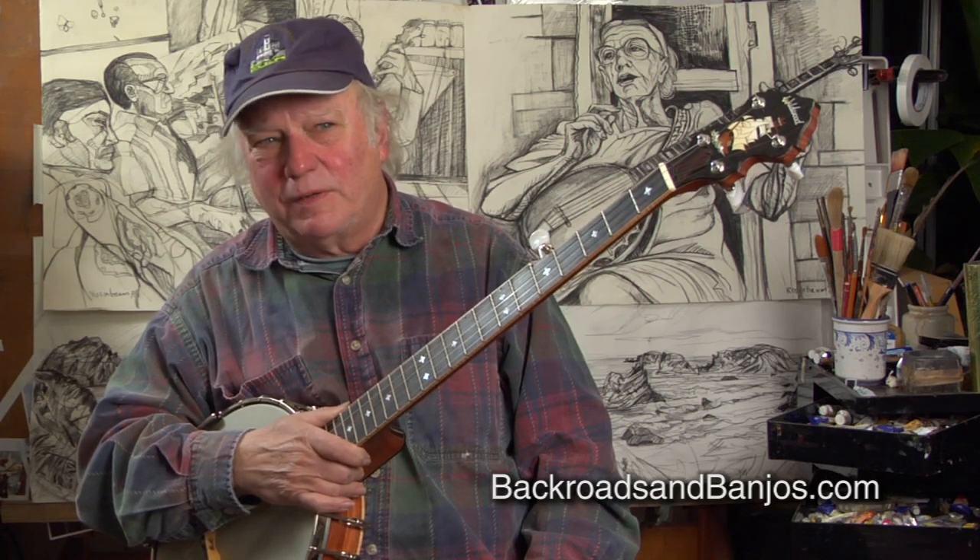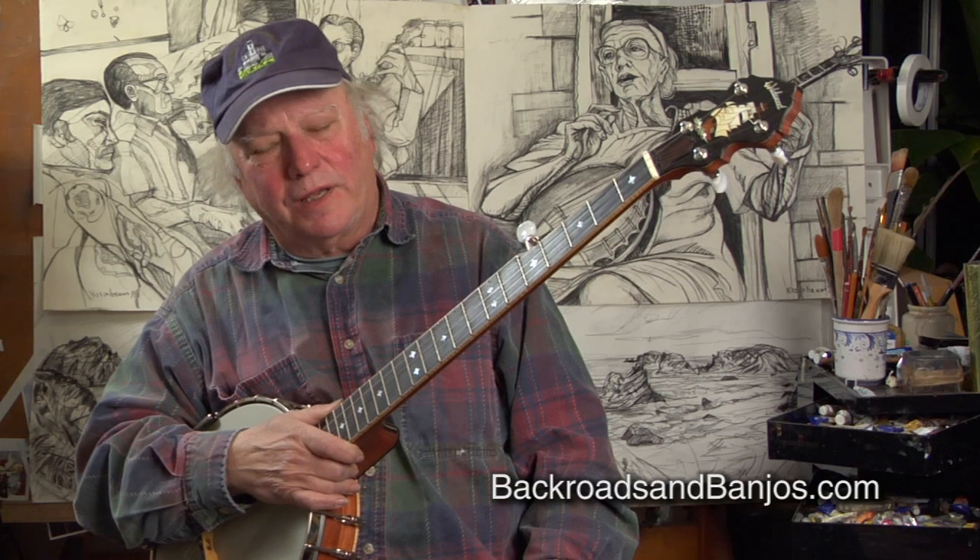And some of the tunings are more mournful, like Doc Boggs' country blues tuning.